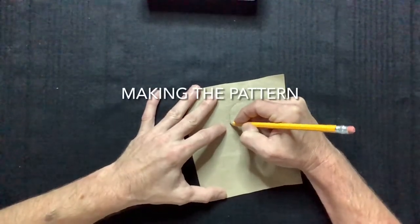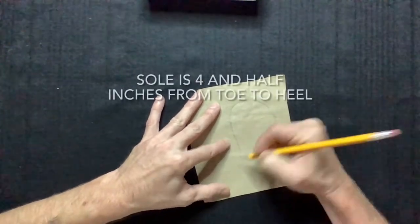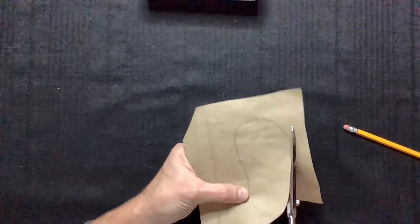We're going to start by sketching the sole, and I'm making mine about four and a half inches from toe to heel. Then we'll cut out the sole.